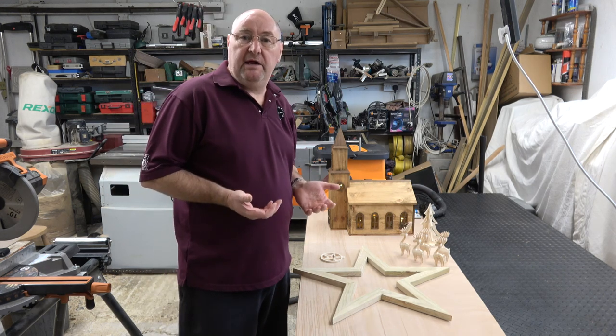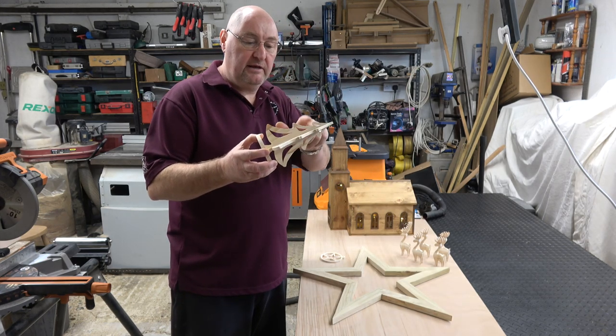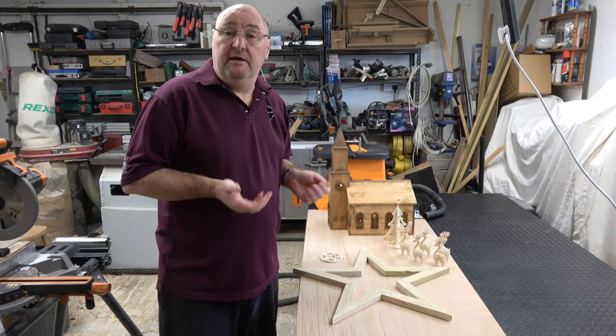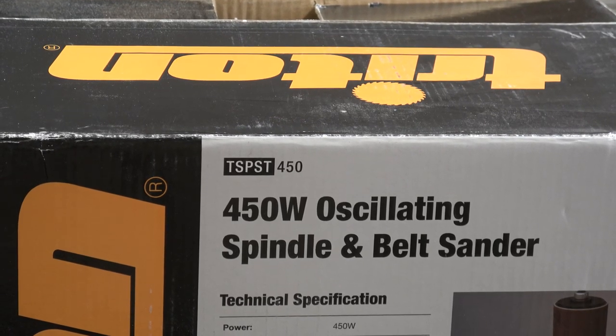For me there were two criteria: I wanted something that I could sand curves fairly easily with — obviously for sanding the inside edges of something — but I also wanted something that I could sand smaller items with, as well as a belt sander. So after a lot of research I decided to go for this machine. It's a Triton 450 watt oscillating spindle and belt sander, model number TSPS-T450.